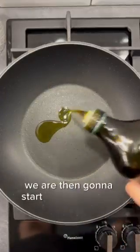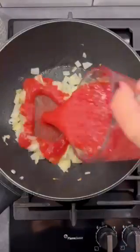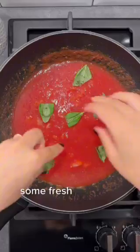We are then going to start working on our sauce. Cook the onion with some extra virgin olive oil for a few minutes. Add the passata and some water, season with salt and pepper, some fresh basil and cover.